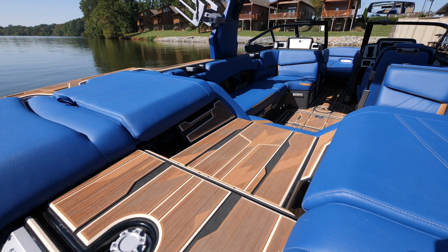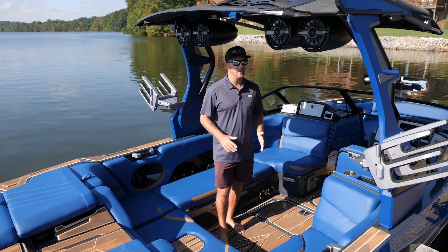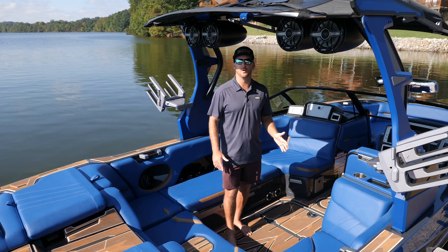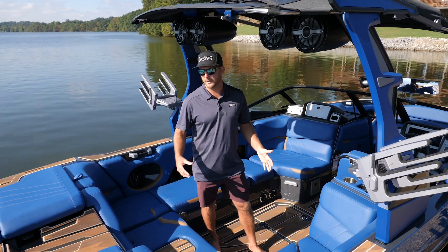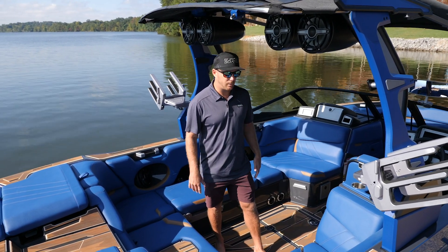New for 2021 in the Supras is the Gator Step — an amazing flooring option. It looks awesome as an accent up on the top deck and in the walkthrough, and it's really comfortable on your feet. There are just a ton of options, you can really customize this boat to look exactly the way you want. They've got two-color options, three-color options, and they've also got some laser etching, which is what we have in this boat. It's absolutely beautiful, holds up really well, and easy to clean.